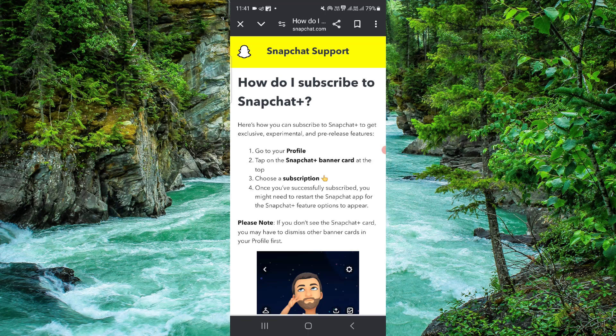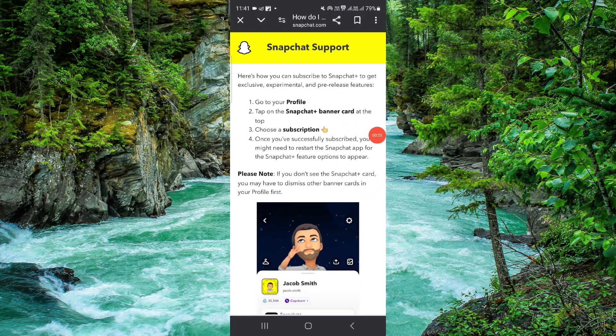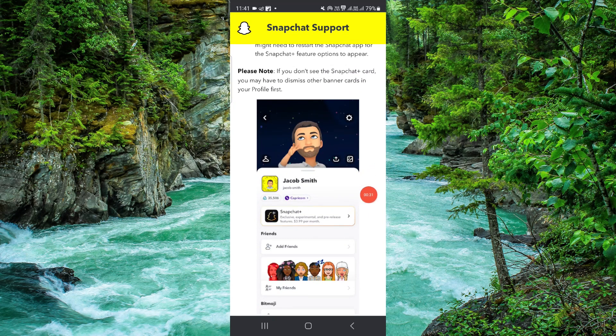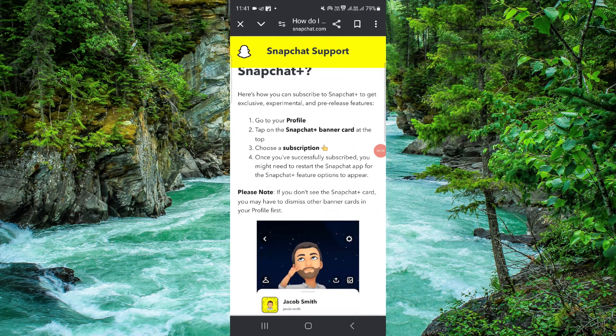Then tap on the Snapchat Plus banner card at the top, then choose a subscription. After purchasing the subscription, you need to restart your Snapchat app for the Snapchat Plus features. As you can see, just click on here and you can pay and select the subscription.